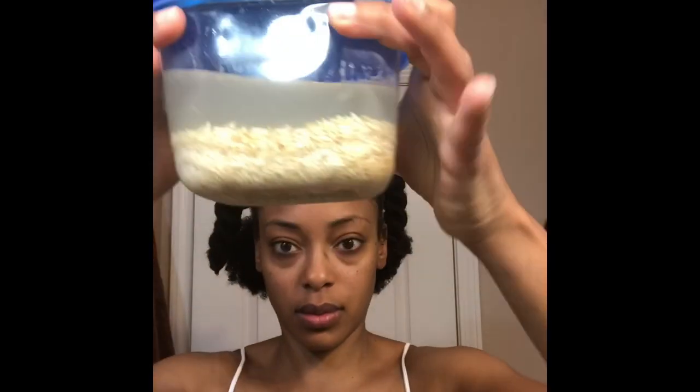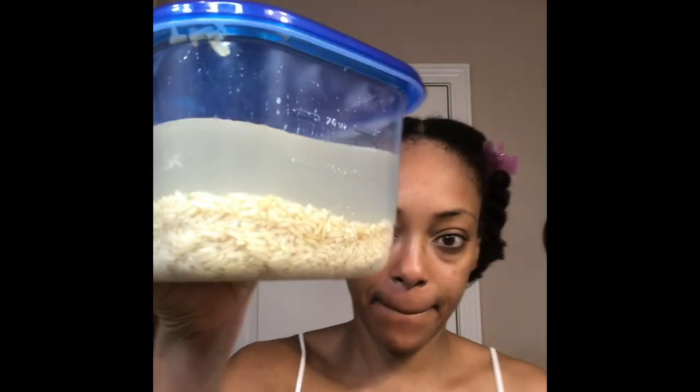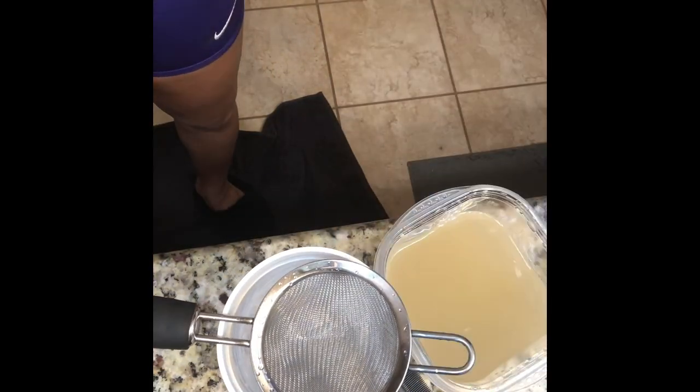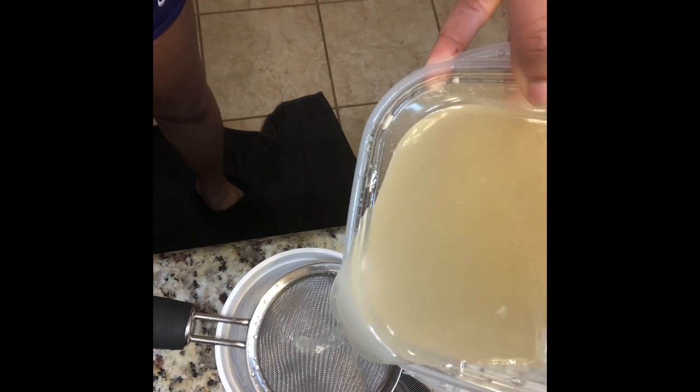Hey guys, I'm back with episode 2 of my rice water challenge. It has been eight weeks since I've been using the water, and this time I've used the fermenting method. I let the water sit two days and I added some bergamot oil, which is supposed to be good for a healthy scalp and growth.